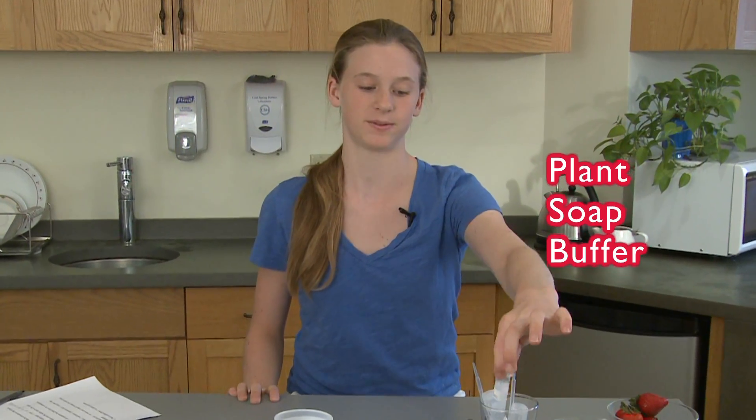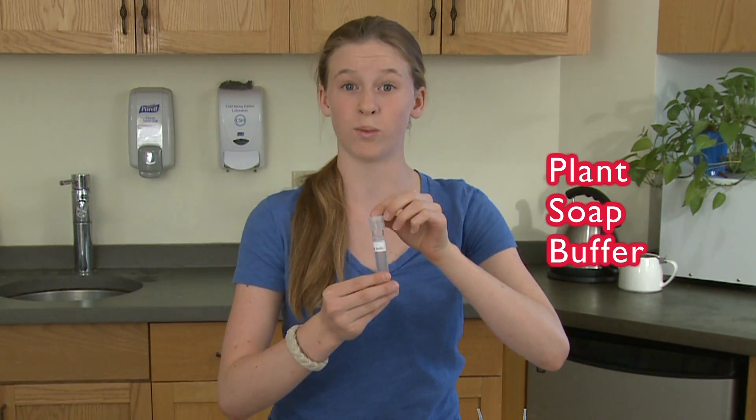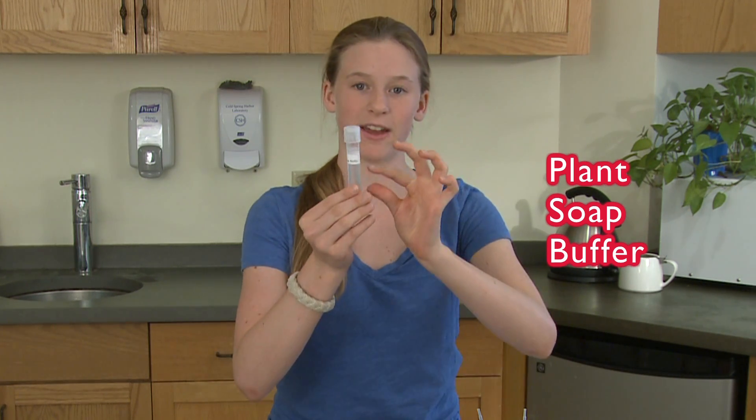Then you need plant soap buffer. Plant soap buffer is a mixture of Woolite or any clothing or dishwashing detergent, water, and a pinch of salt — so just half, half, and a pinch.